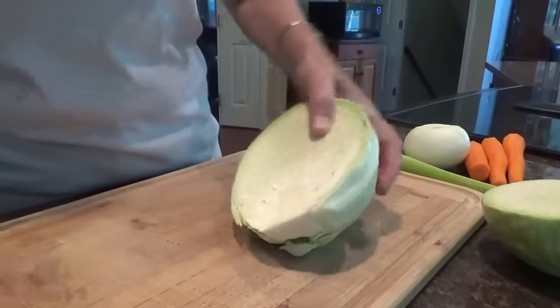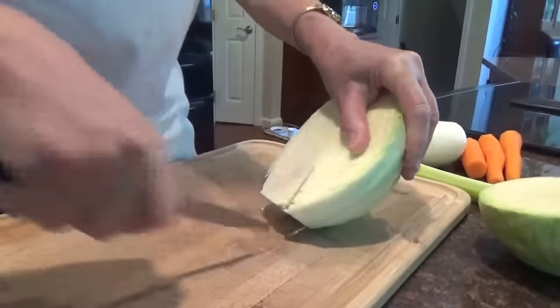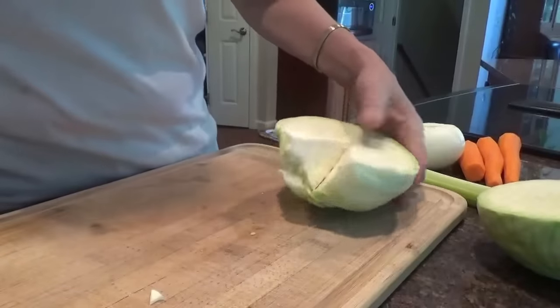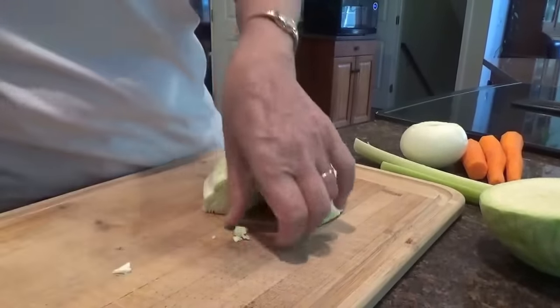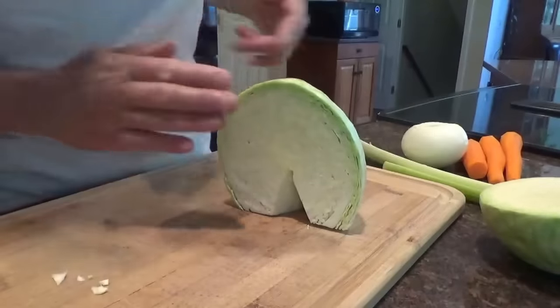We don't want this big core here because it's tough and not nice, so we cut that out just like that. Now, in order to slice it we need a flat bottom, so we're just going to cut that and throw that away — that will go to the chickens, I'm sure they will love it. Now it's nice and flat and I can slice it.